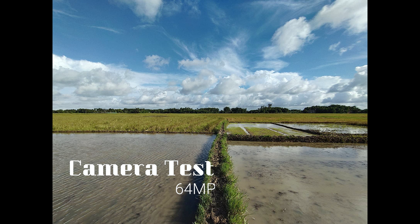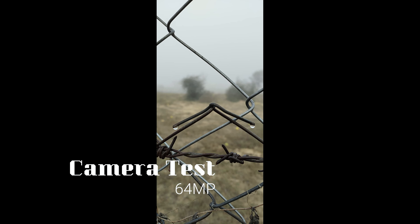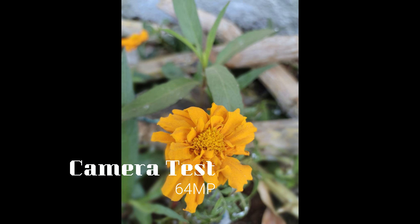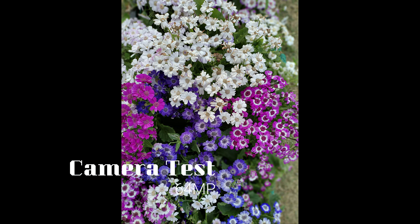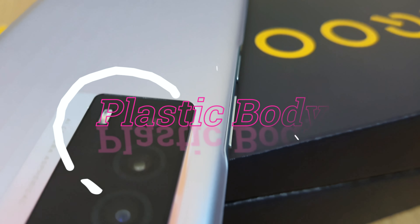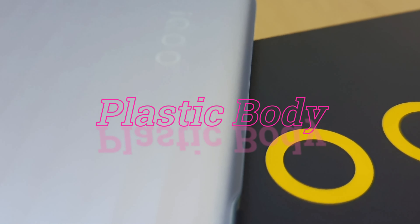Daytime camera quality is very good. Evening time shots are also very good. Lighting performance is smooth. The macro lens delivers smooth results as well. Color saturation is good and the light mode performs well. Camera quality overall is smooth and the body has a glass finish with a fingerprint-resistant coating.